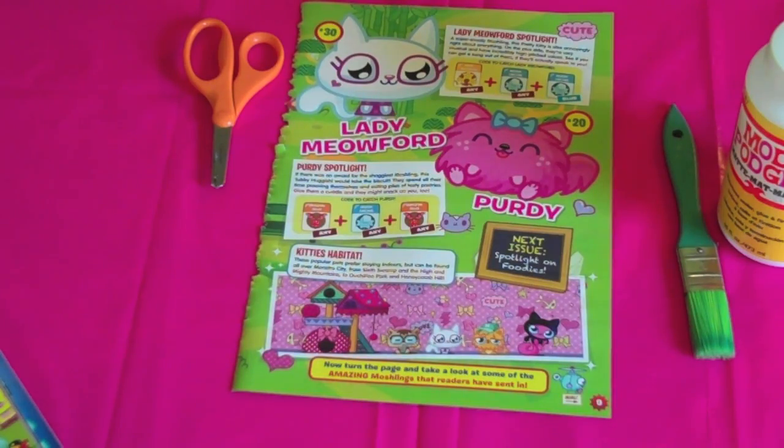Find your favorite images from your magazine and cut them out. Be sure to ask a parent for help with the scissors.